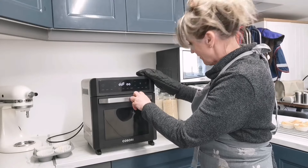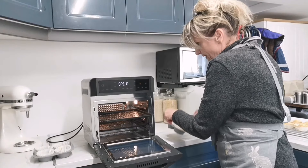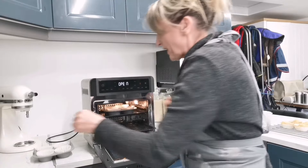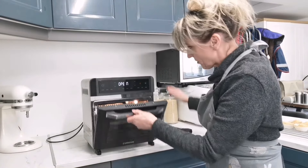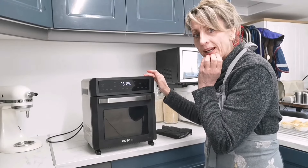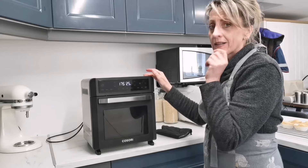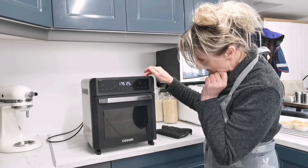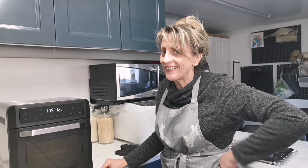This is my first time cooking cupcakes in this oven so I hope they work out. I'm doing two trays. It's saying 175 degrees for 25 minutes. I'm going to keep an eye on that because in my Ninja it only takes about 14 minutes at 160, so we'll see if they burn — hopefully it'll be okay.